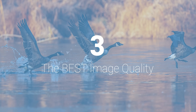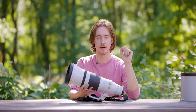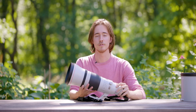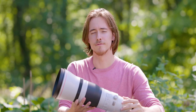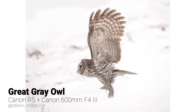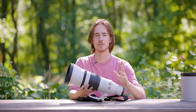The biggest pro to using these big primes is — you guessed it — image quality. The sharpness you're going to get is basically better than any other piece of equipment out there. Is it astronomically better than a variable focal length lens? No. But it is better. Also, the fact that this lens is f/4 means I can shoot later in the day, and when paired with a Canon R5 or R6, I'm able to keep shooting well into the evening and still get really cool shots.